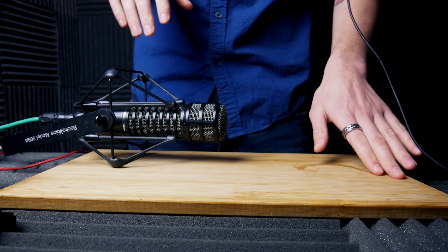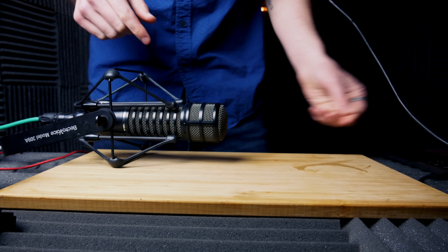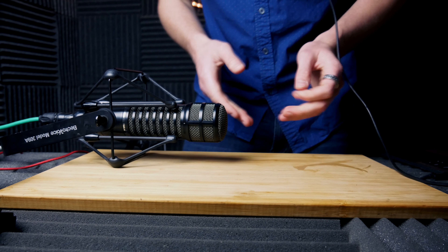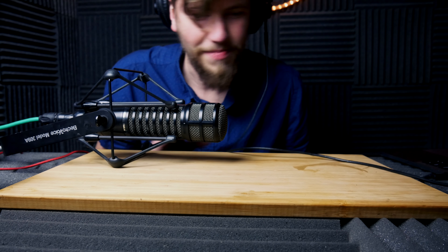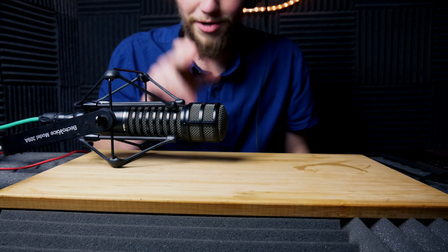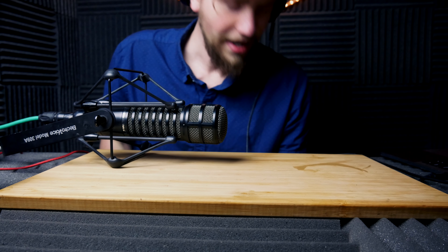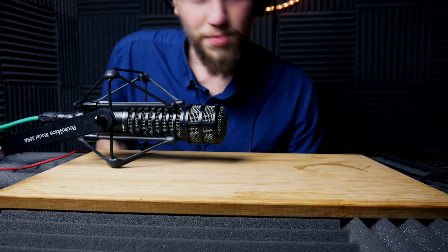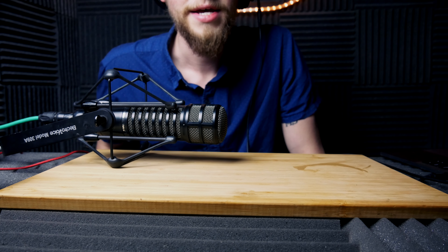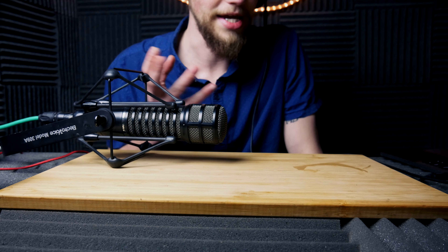I've got the main sounds that I need. Next, what I'm going to do is make the whooshes. We all know what I'm talking about — it's very iconic in b-roll, the whoosh sound. To do that, I'm actually going to use my voice and make the whoosh sound, and then later in post-processing I'm going to edit that sound to where I want it to be.